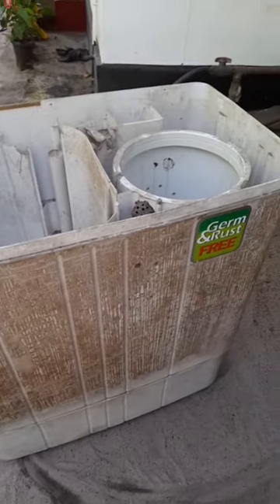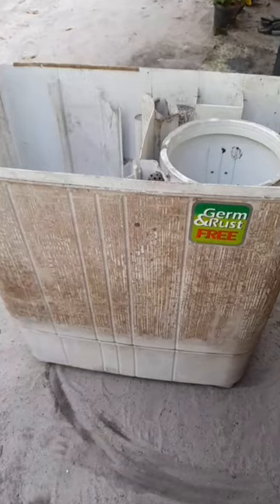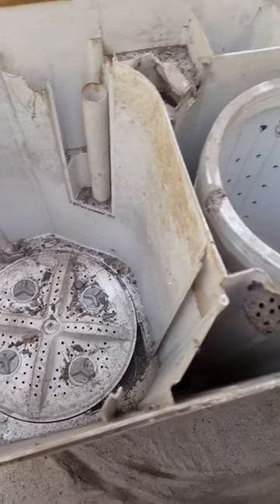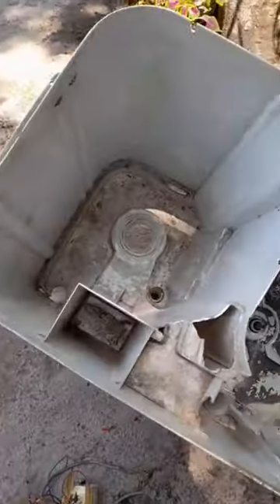Friends, we have put a washing machine inside here. This washing machine is being set and we will be set by the machine.